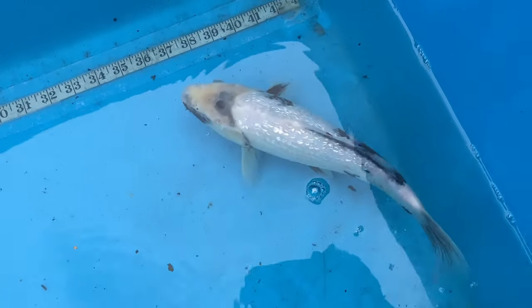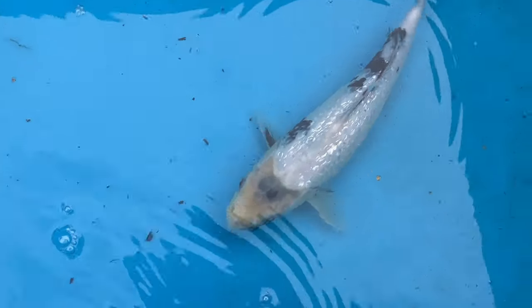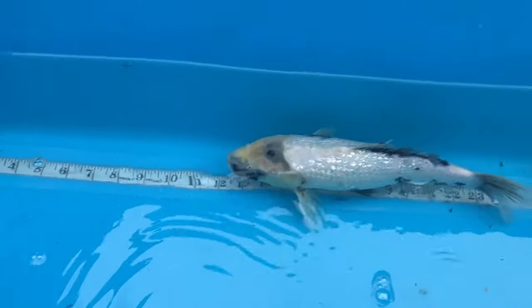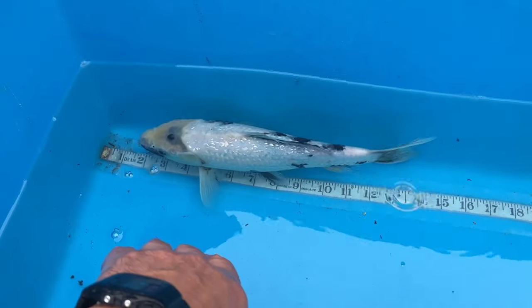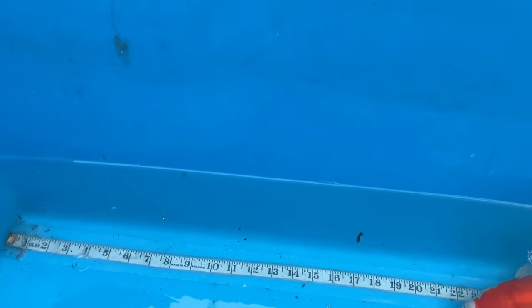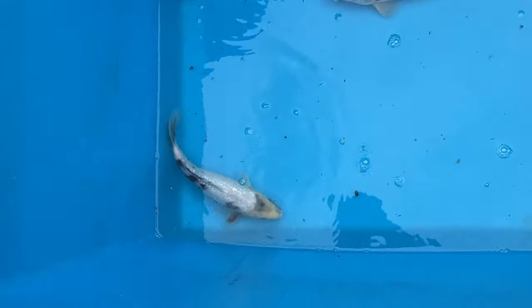Next fish is my ginrin shiro, looking very well. Getting some of the gin coming through now - it was looking grey before but it's starting to darken up nicely. That's about 12 to 12 and a half inches as well. That one was very kindly gifted to me by Vicky from Bubbles and Fins. Lovely fish. Hopefully that's female as well - I've confirmed this kohaku is a male, and I have four female kohakus.